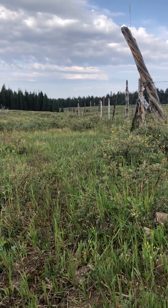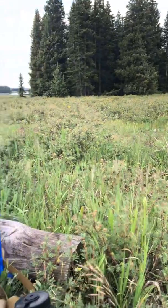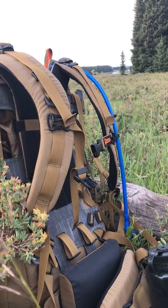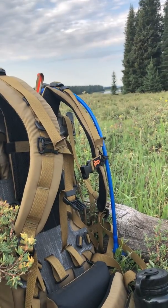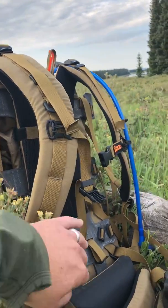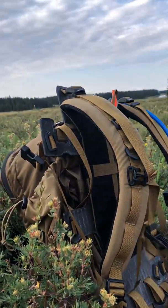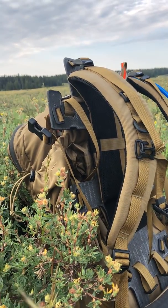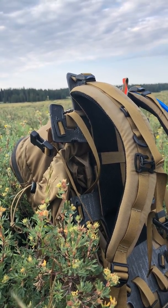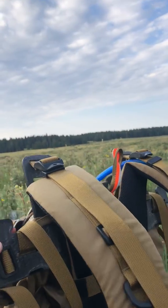Good morning everyone. I wanted to give you an update on the backpack situation this year and why I got rid of the rest of my packs and made the switch to the Initial Ascent pack system. When you purchase an Initial Ascent pack system you actually get two packs in one. You get the complete load system with the load shelf behind the frame, and you can take off the lid and detach part of the system to get your day pack too, so you can haul in all your gear, transform it into your day pack, and hunt from the day pack when you're up in the back country.